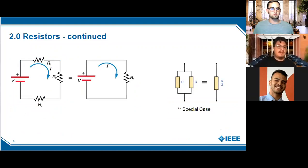Here are some schematics. On the left we have three resistors in series with a voltage source, showing the direction of current flow. The equivalent resistance is just R1 plus R2 plus R3. On the right we have resistors in parallel, giving one over R1 plus one over R2, with one divided by all of that. A special case: when all resistors have the same resistance, the equivalent parallel resistance becomes R over two.